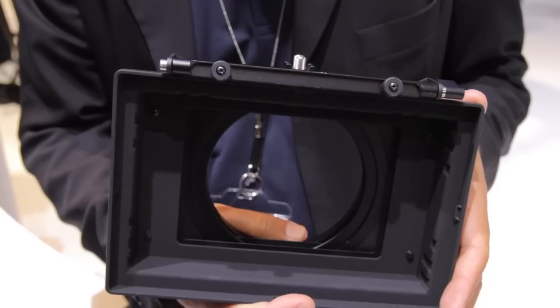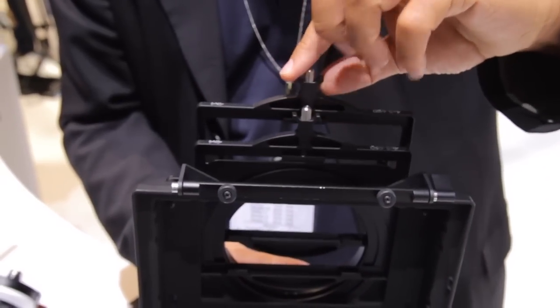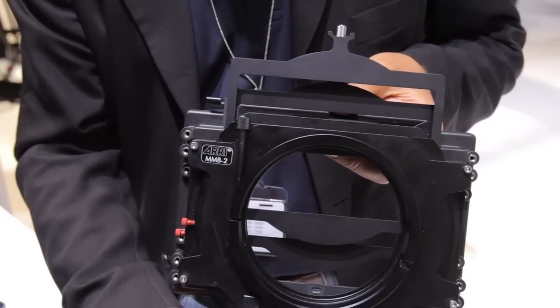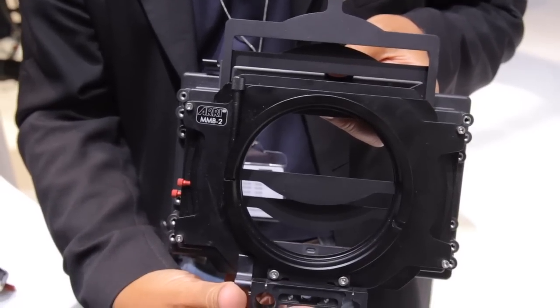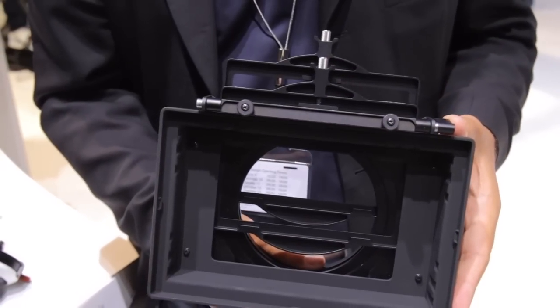The second product we have here at IBC is the new MMB2 with a double 4x5.65 filter stage. Last year at IBC we introduced the MMB2 with a 4x5.65 filter stage combined with a 4x4. People asked for a double 4x5.65, and because we're listening to your needs, now it's here and available.